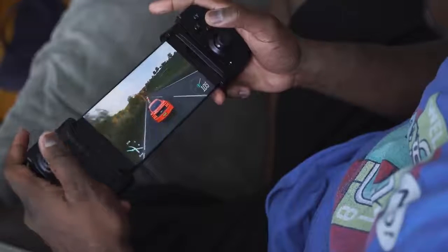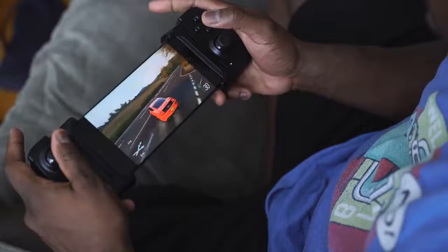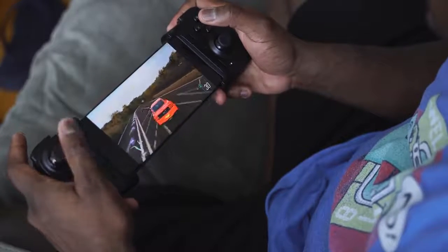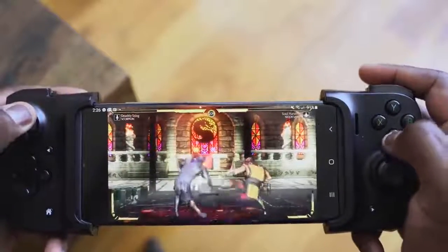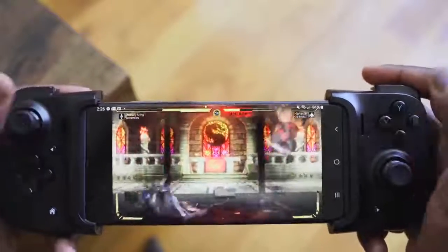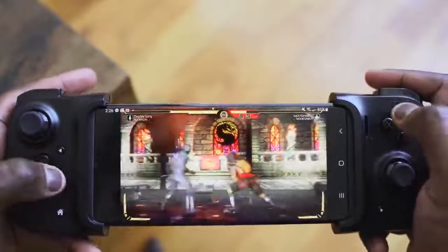That mapping functionality will come with time, but any game that supports controllers on the Android ecosystem you can use. This puts me in an interesting predicament — is this the most perfect game controller? I would say maybe not, because you still have limitations with certain games and you can't remap a lot of games yet, but it definitely works well for streaming services.